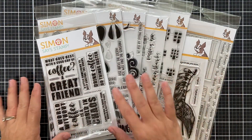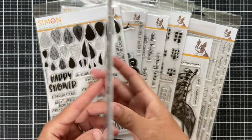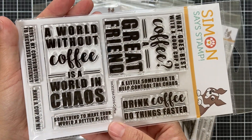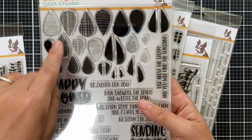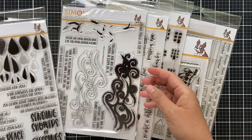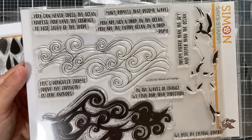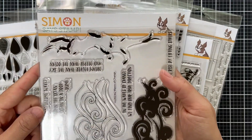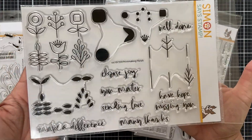Now these are standalone stamp sets — they do not have coordinating dies. First up we have Drink Coffee, with a great mix of large and small sentiments in unique font combinations. Then we have Raindrops — different raindrop patterns that could also be made into flower petals, plus raindrop-themed sentiments. We have Waves of Change — you can use it as a multi-step stamp with the large solid wave, the outline, and an extra detail stamp, plus lots of sentiments to pair with.